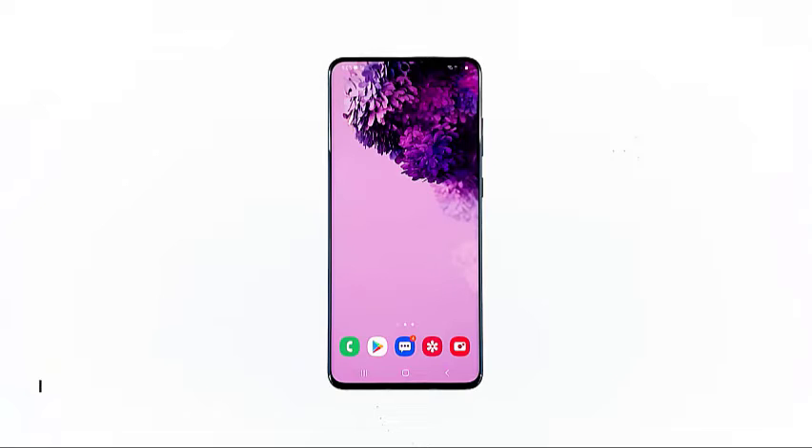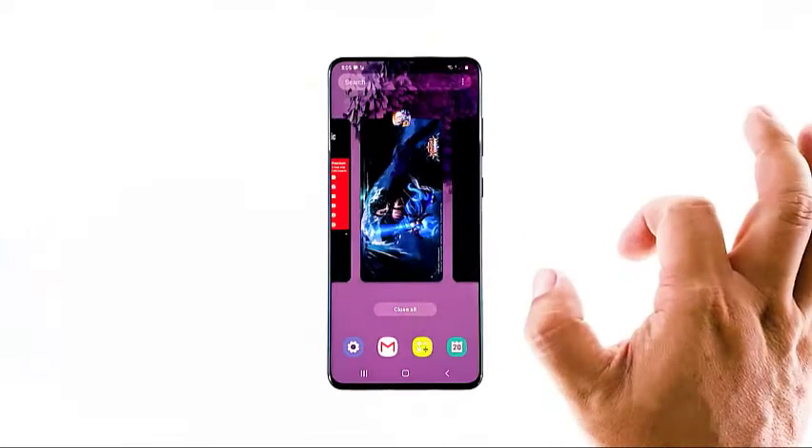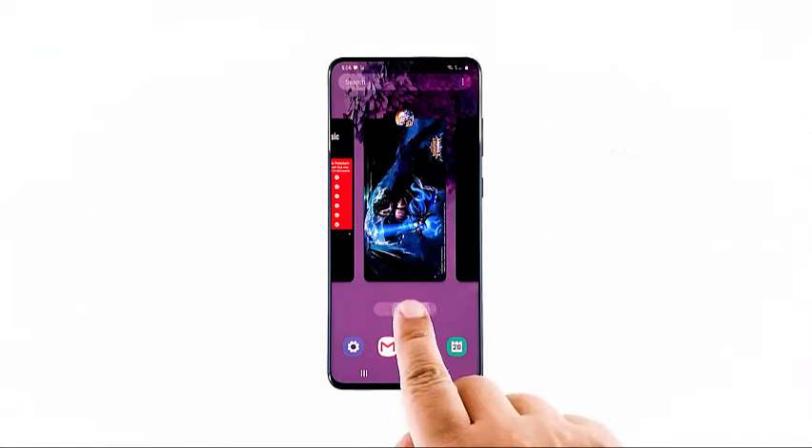The first thing that you have to do is to make sure there are no apps running in the background. To do so, touch the recent apps key to open app previews. Then, tap 'Close All' to quit every app you opened. After doing this, try to see if your Galaxy S20 is now running normally.